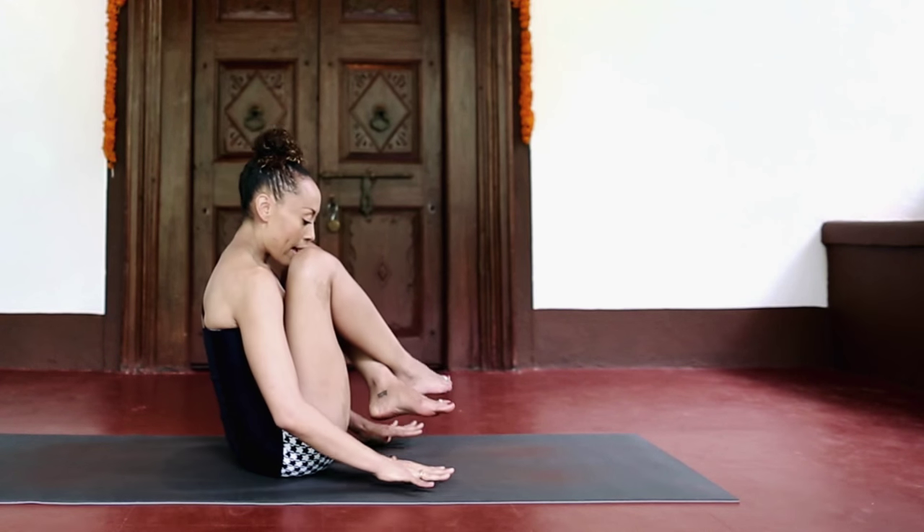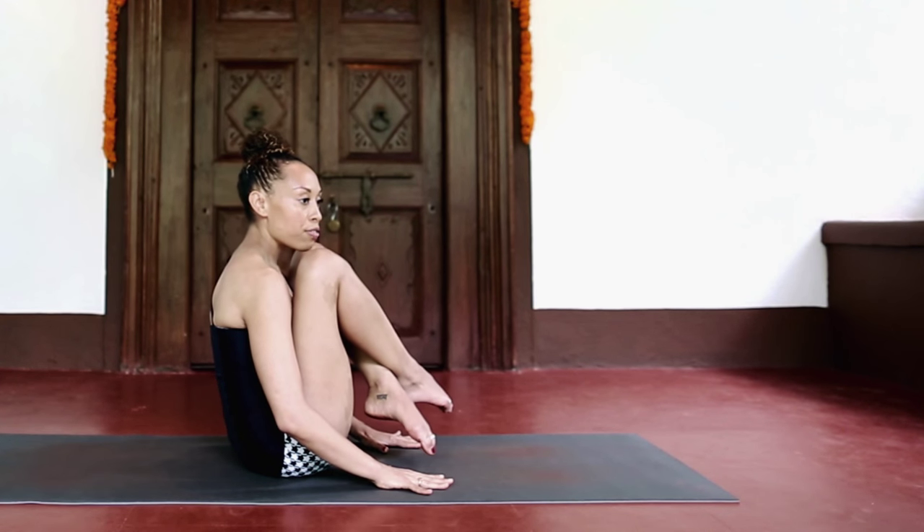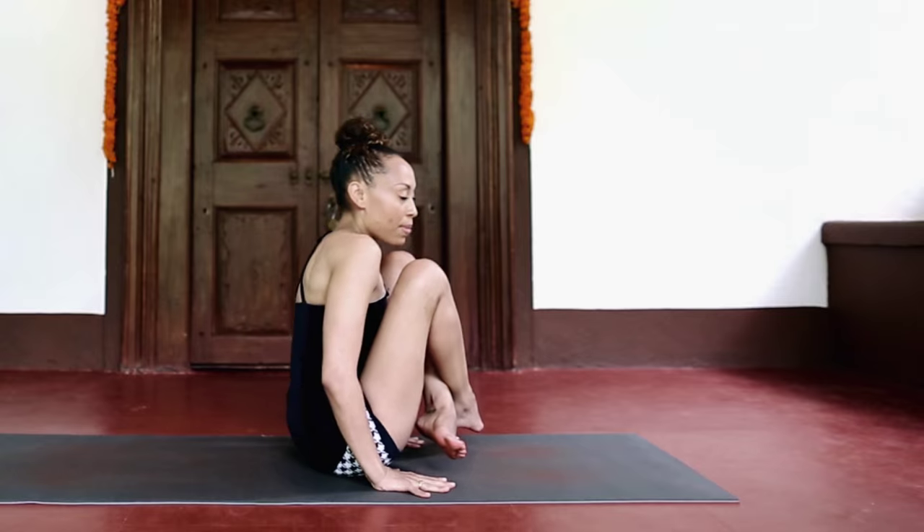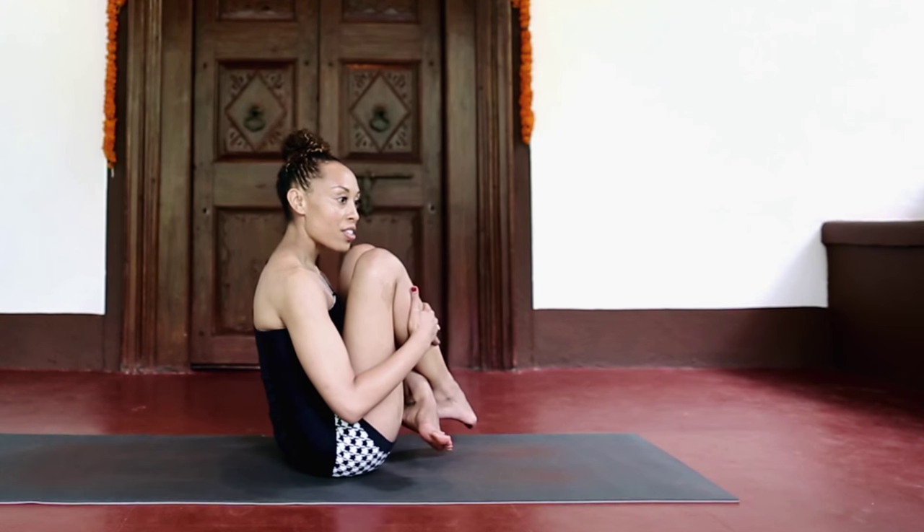The other thing you can do is try to maintain this cross-legged position with the knees high up on the chest, then bringing the hands down into the floor forward from your hips and just lifting up, maintaining the knees into the chest.